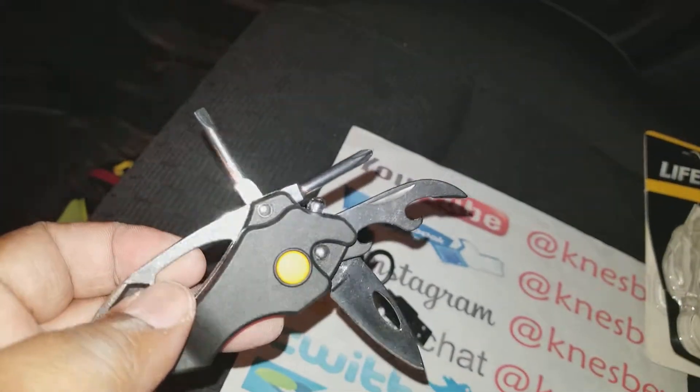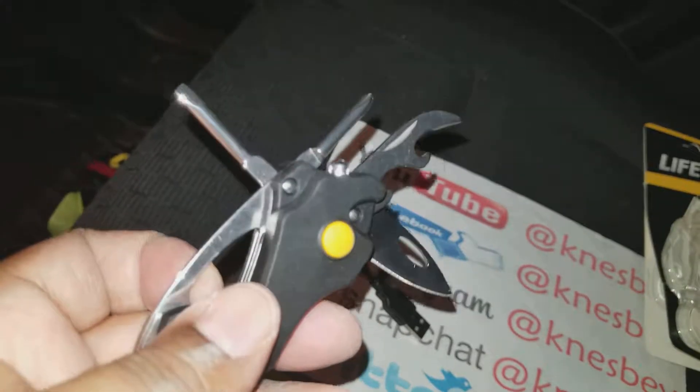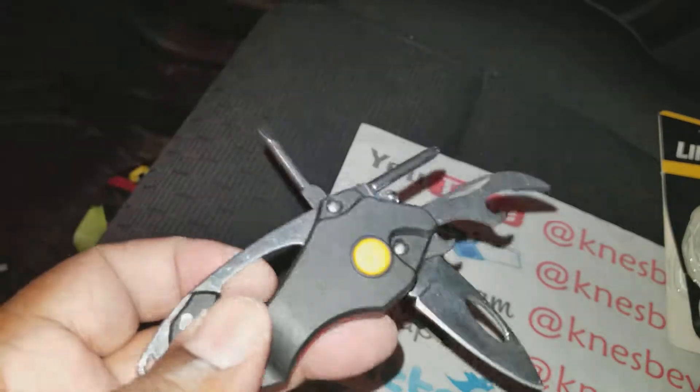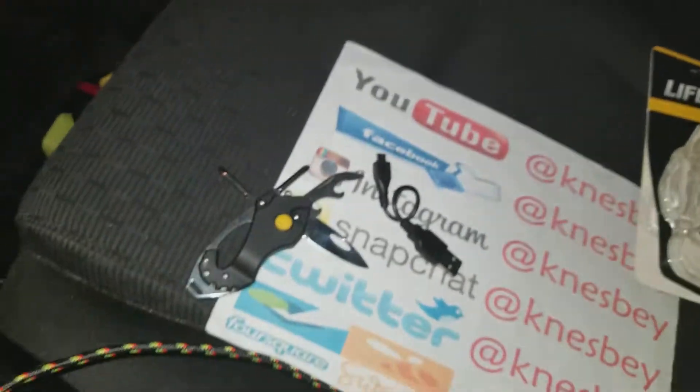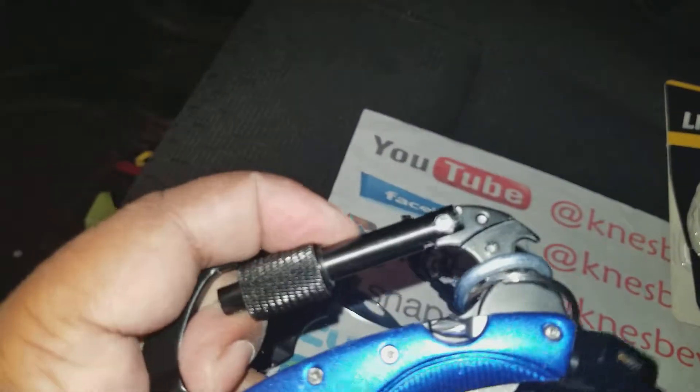For the price — this is about 20 bucks — I don't think it's worth it. Maybe if the price was 10 to 12 bucks tops, because you're not even getting a functional carabiner, which is one of the reasons I bought it. I wanted to throw some keys on there. The other one is big and bulky, but at least it has a carabiner with a lock on it.